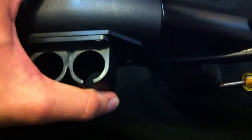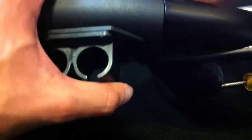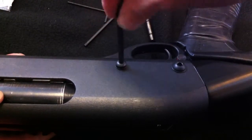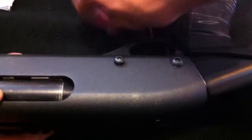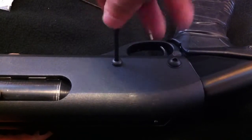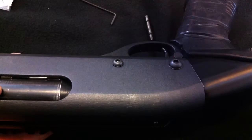Just screw that in. Another thing too — they say don't tighten this too much because it will bind your trigger assembly, and that's no good. So just make it hand-tight, you don't have to go crazy with it. There we go, that one's hand-tight. And just screw this one down again hand-tight — nothing crazy because you don't want to mess up your trigger assembly.